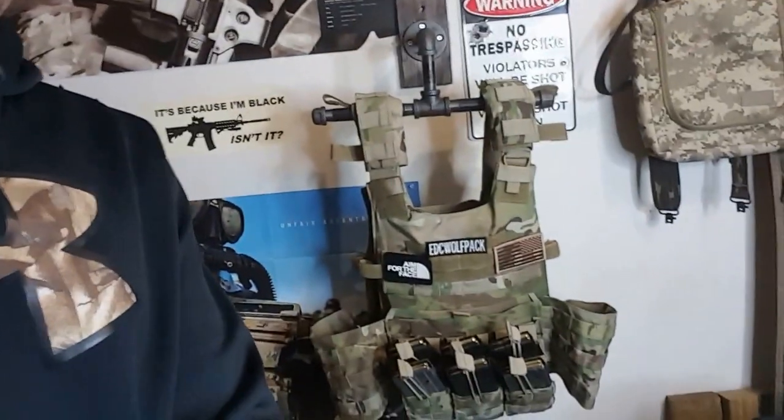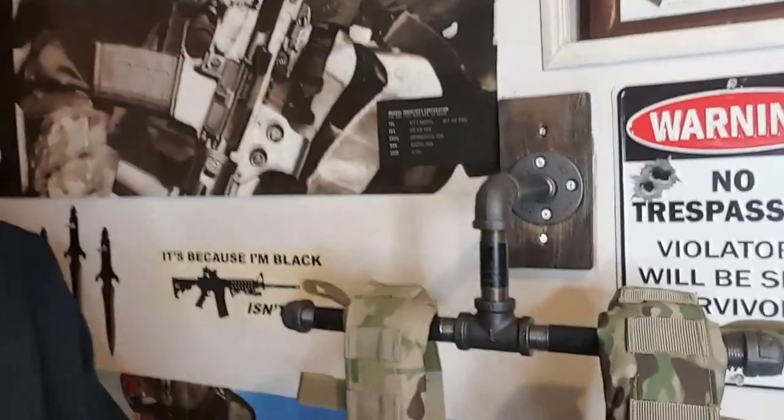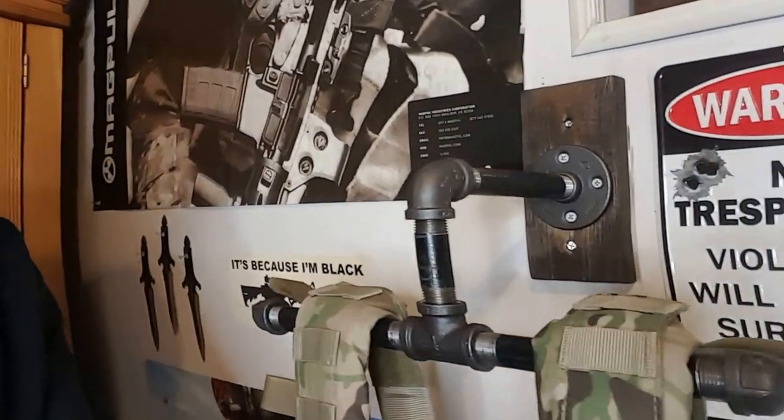What's up guys, GlockGuy226 here. Today I want to go over my plate carrier hanger that I have made. I'm not going to go over the plate carrier today — I just really want to go over the hanger and how I made it.